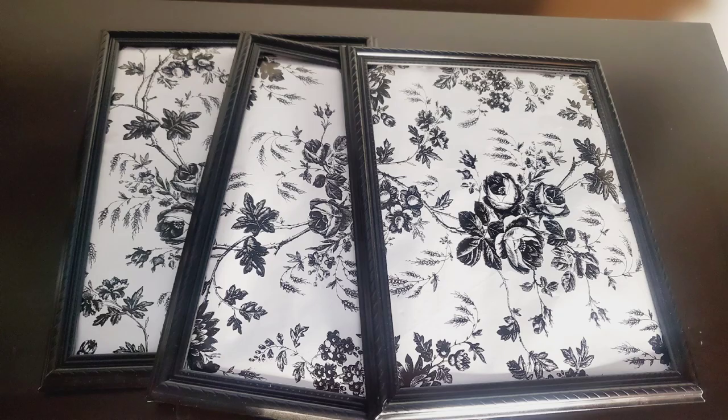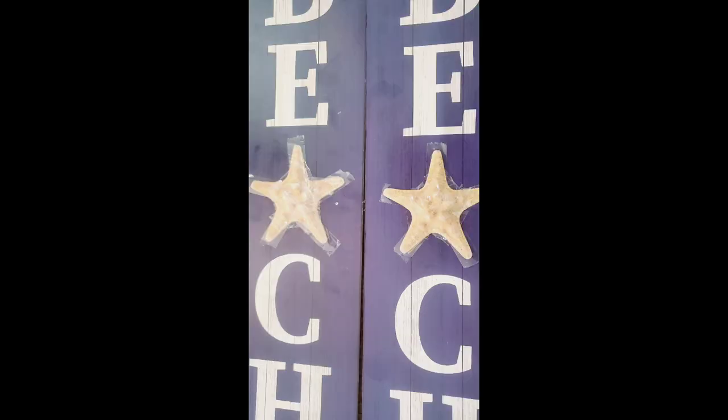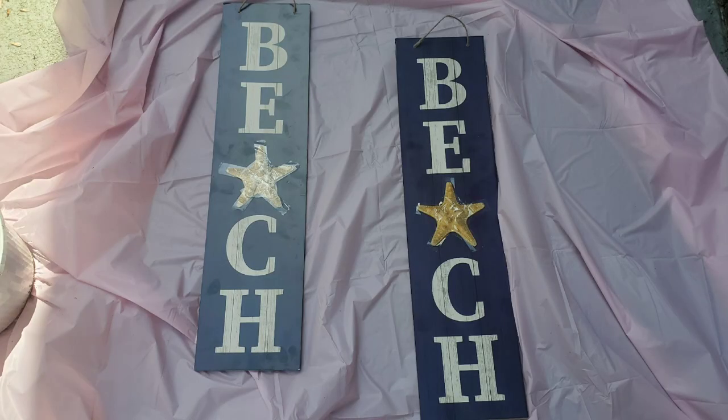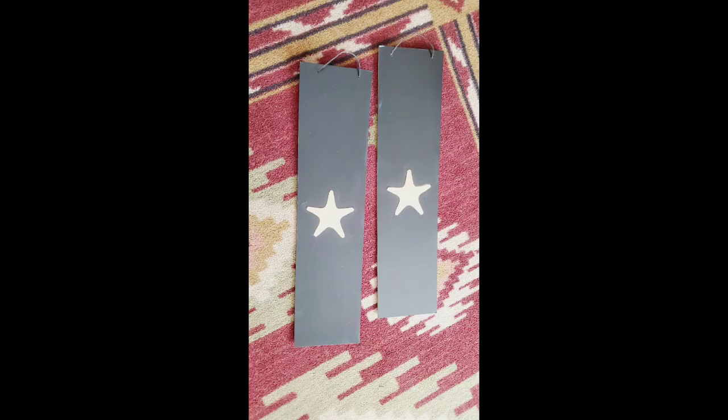I picked up three bigger frames to use as wall decor. Here's another DIY — you'll find these boards in the beach and sea department at Dollar Tree. I covered the stars with tape because I'll be spray painting the boards and I need those stars for something special. I used two heavy layers of black spray paint and it came out perfect.